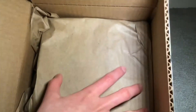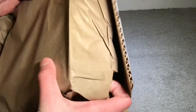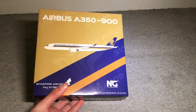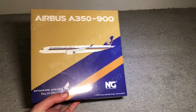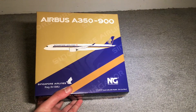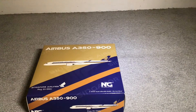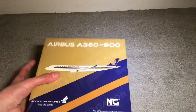There it is right here — let me get it out. Oh, nice box! There's the box: Singapore Airlines Airbus A350-900, registration niner-victor-sierra-mike-uniform. It's a nice one — Sierra Mike Oscar — but still a nice model.